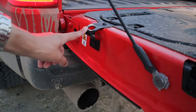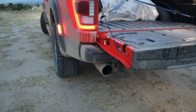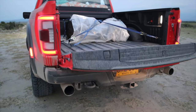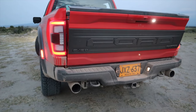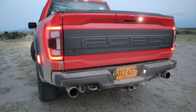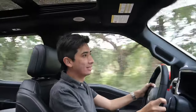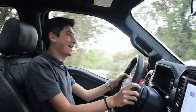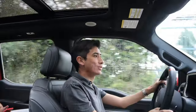Un detalle muy curioso: tenemos un destapador de botellas, el mismo detalle que habíamos visto en la Bronco Sport. La puerta es de accionamiento totalmente eléctrico. Esta F-150 tiene lo que le hacía falta a la generación anterior, y es el motor a gasolina, que un Raptor sí o sí necesita.